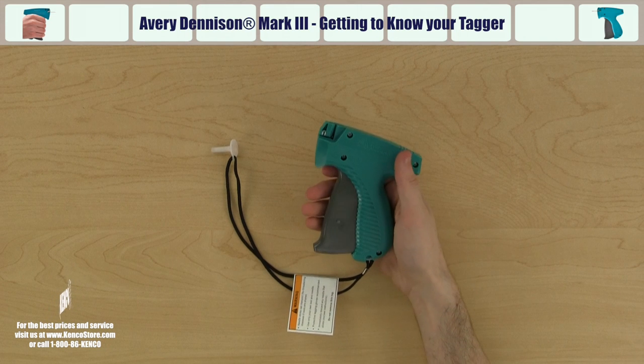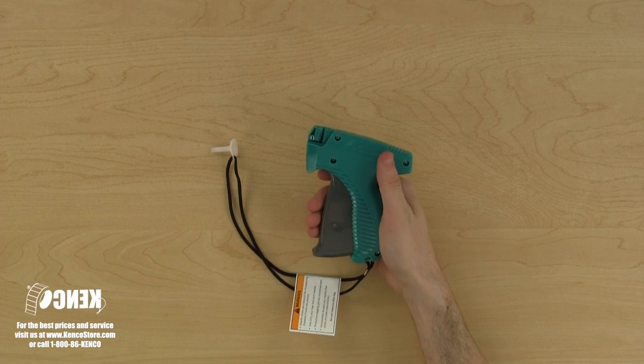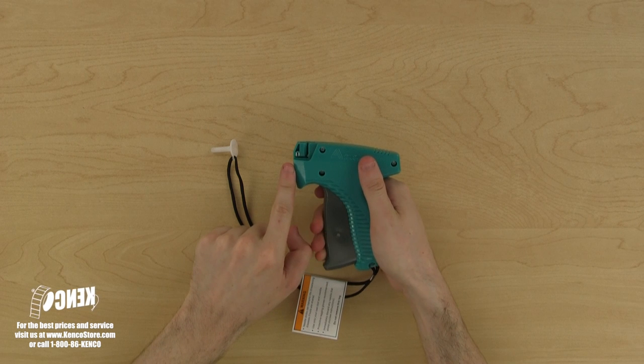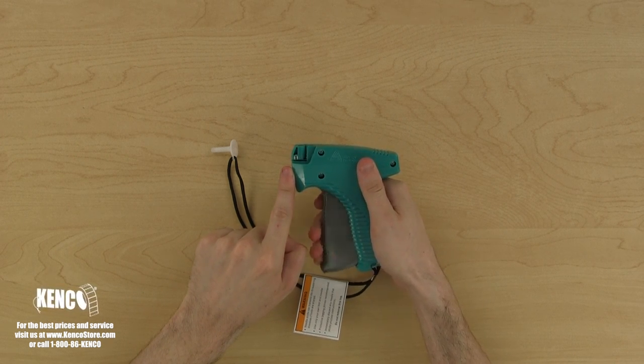Let's pick up the tagger with our right hand. Right away, you'll notice the handle and the trigger. With every squeeze of the trigger, you'll see the hammer rod come out. The hammer rod forces the fasteners through the hollow needle and into the material you are tagging.